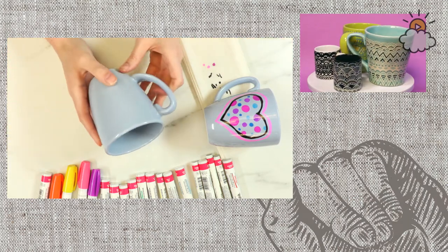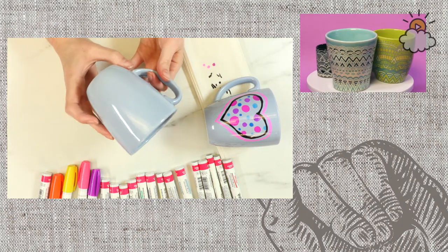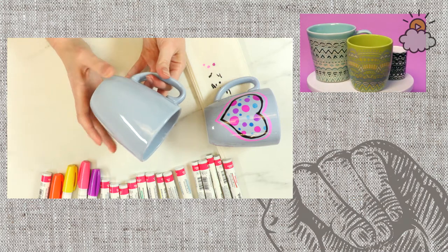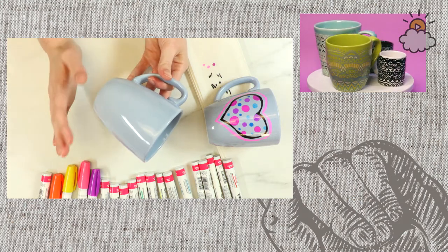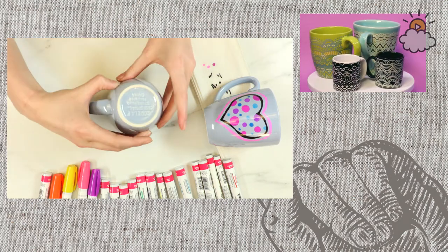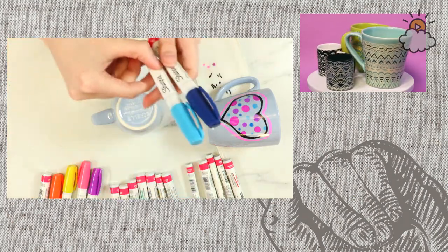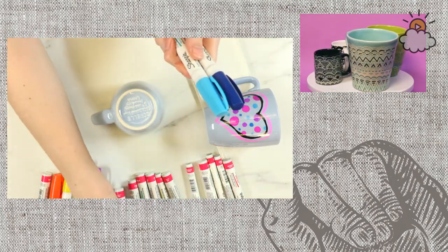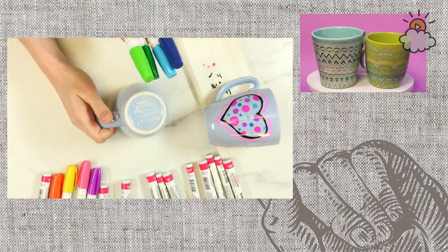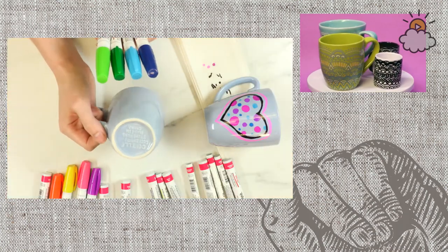Now I'm going to get started on the second mug. I'm going to do a more intricate design like the ones you can see in the top corner of the screen. A lot of people ask me how I do these and if I use a pattern — I don't. I'm going to walk you through step by step. First I'm going to pick out a couple of colors — some blues and greens, because I think it would work really well with the color of these mugs.